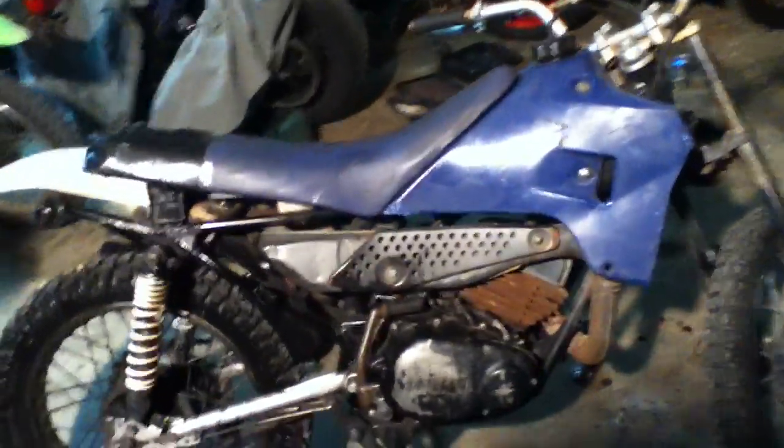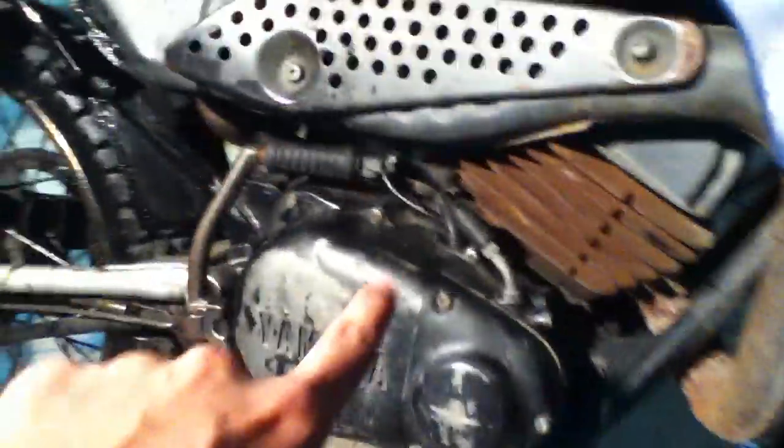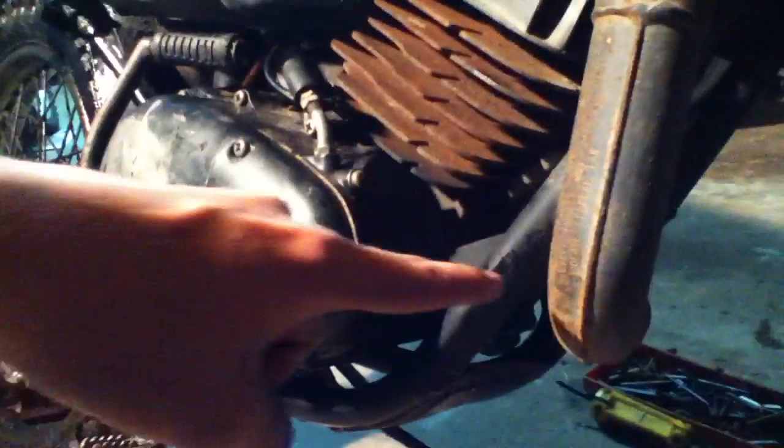So if any of you are two-stroke people, you might know what the problem is already. That means the crank seals are fucked, which is a huge ordeal — that means the transmission oil, which is just four-stroke motor oil, is leaking past the crankshaft seal.